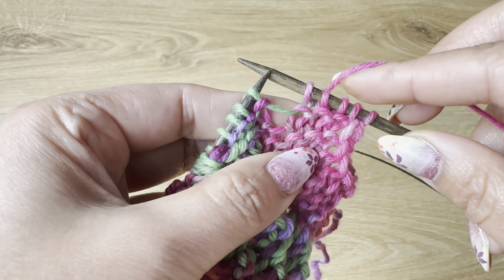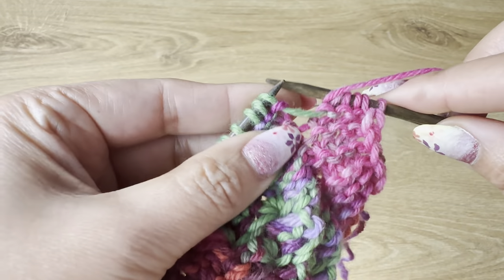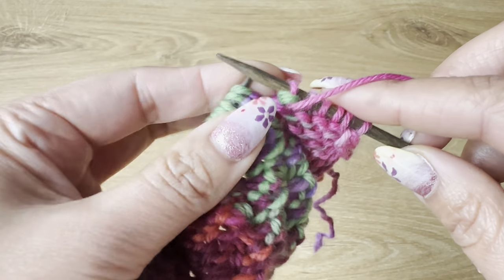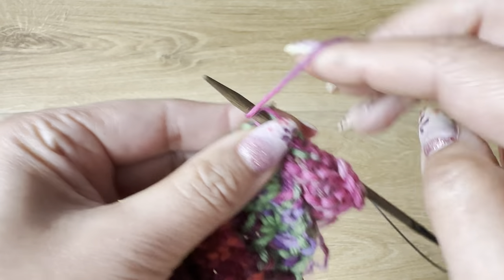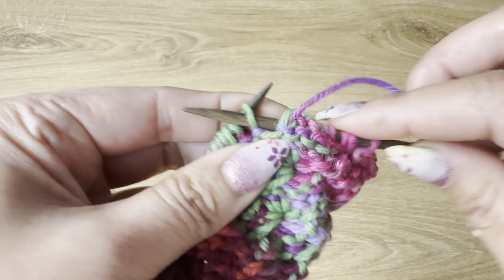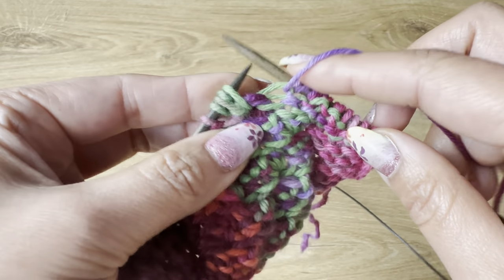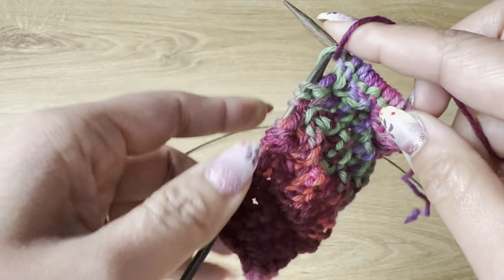For this daisy flower stitch, the pattern starts from the back. So from here, after finishing my edge, the flower pattern starts. We purl one, and then we are going to purl the next five stitches by wrapping the yarn twice. So we do that five times: one, two, three, four, five. Then purl one and repeat the same.